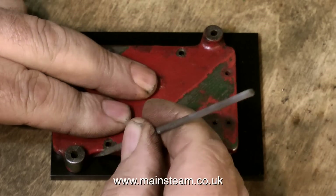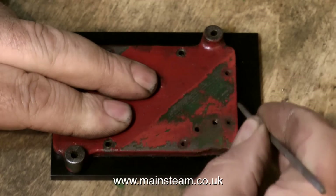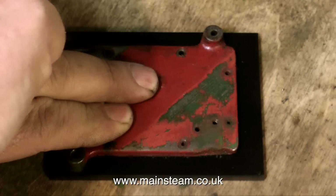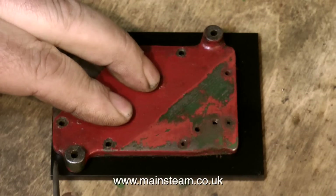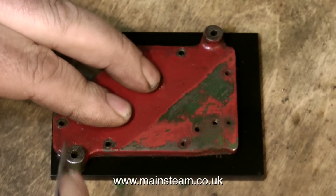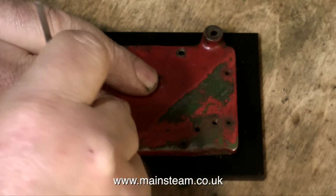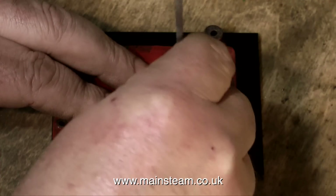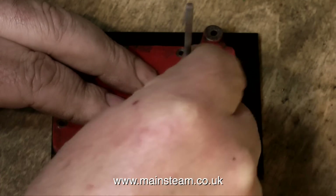I only want to do this once. Here you see me drawing around the component. I know this is not really good engineering practice and I'm sorry about that, but this is the way I do it. I don't have an engineer's brain sadly — I have a musician's brain — and my musician's brain says: why not just draw around the original damaged component and transfer all the dimensions to the freshly painted piece of steel plate?